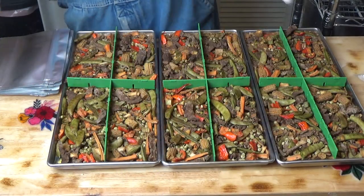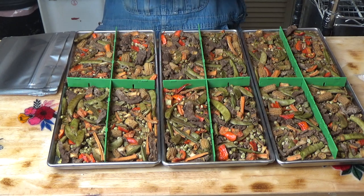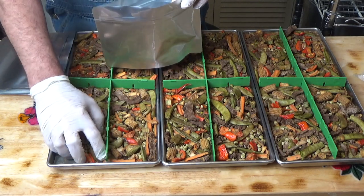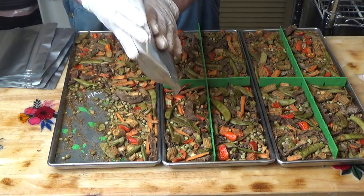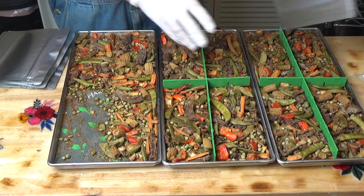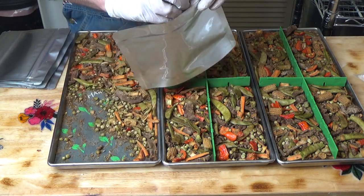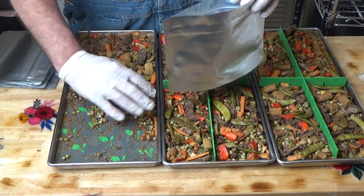Okay, there we have it — twelve servings of beef stir fry. Let's get it packaged up. As always, I'm going to put those in the bag and zip-lock them shut, especially during the summer. Then we'll go back once they're all packaged. I'll open my O2 absorbers and put a 300cc O2 absorber in, but we want to get this out of the humidity as quick as we can. I'll see you once we've got this all packaged up.